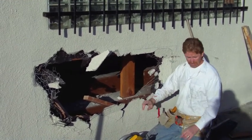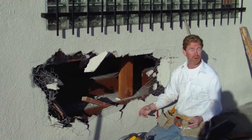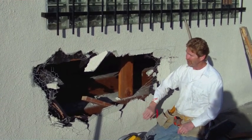First of all, what we're going to do is look like somebody jumped the curb, had a little too much to drink, and crushed this wall.